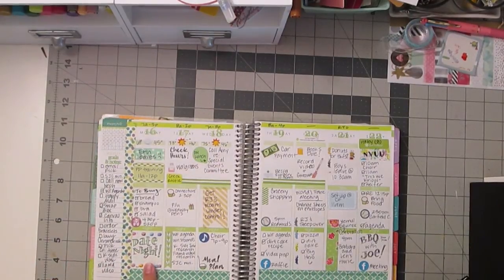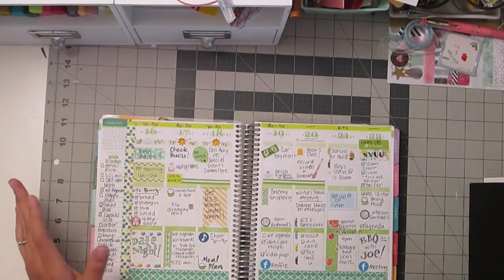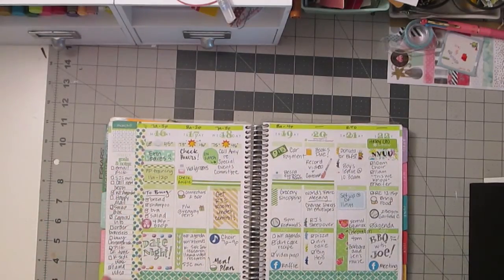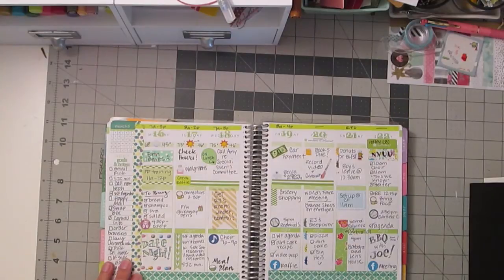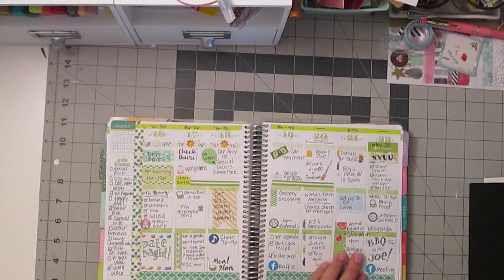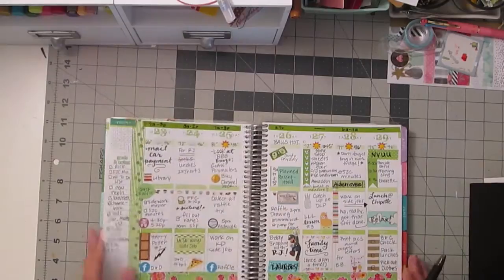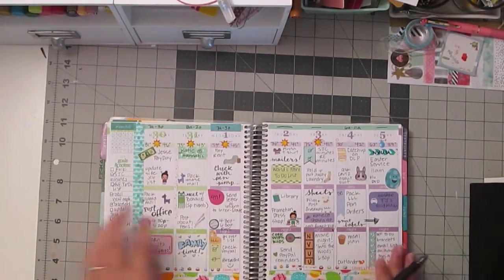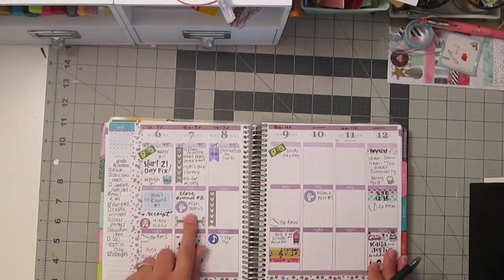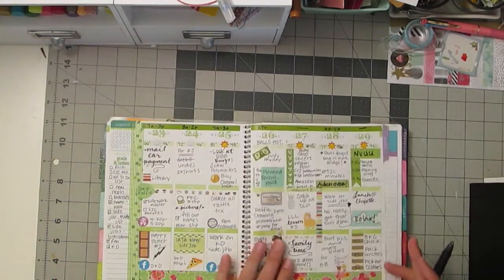Date night is one that I often use with fancy lettering because it usually does take up that block. I try not to plan anything else for that timeframe so I can use the fancy lettering to really emphasize it — don't plan anything for this time. So there's an example of date night, and there's another example of date night. That's actually tonight after I'm done filming this bonus. Date night's another one that I use a lot.